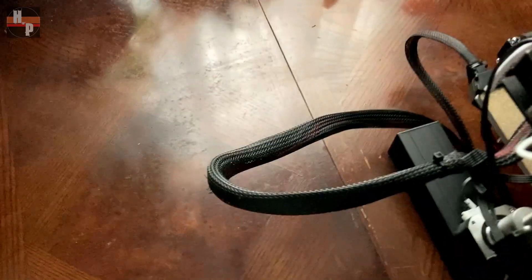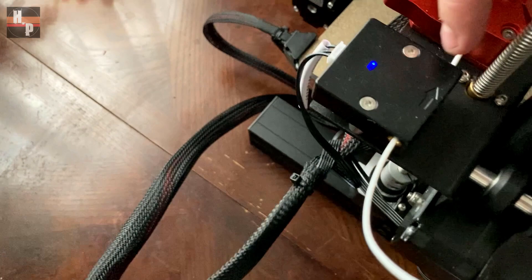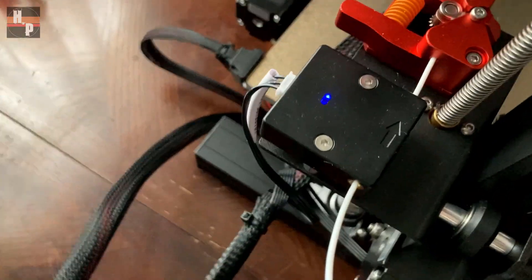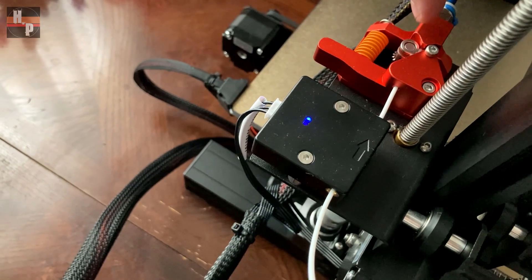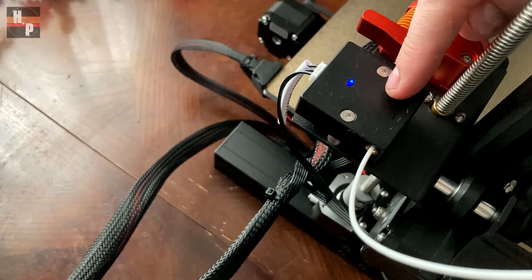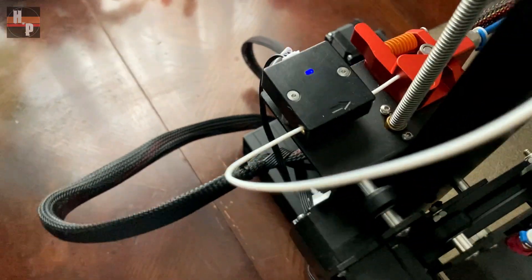My favorite feature is this little filament sensor right here. This thing senses the filament coming through, and if your filament snaps or you run out, it will detect that there's no filament being pushed through the extruder and literally pause your print so you can pick up right where you left off. That is great because that's been my big fear with large prints — that they run out.